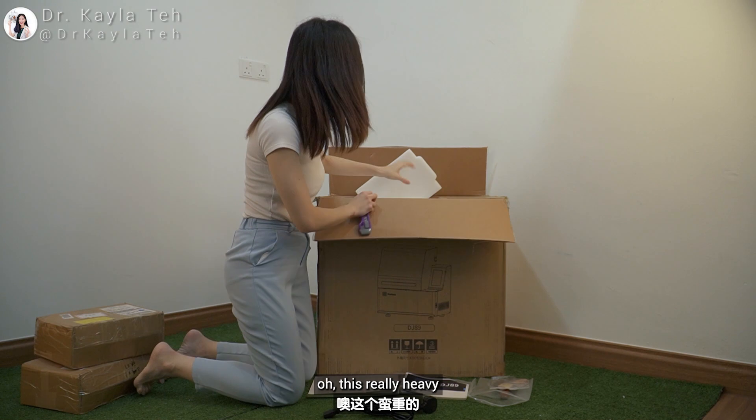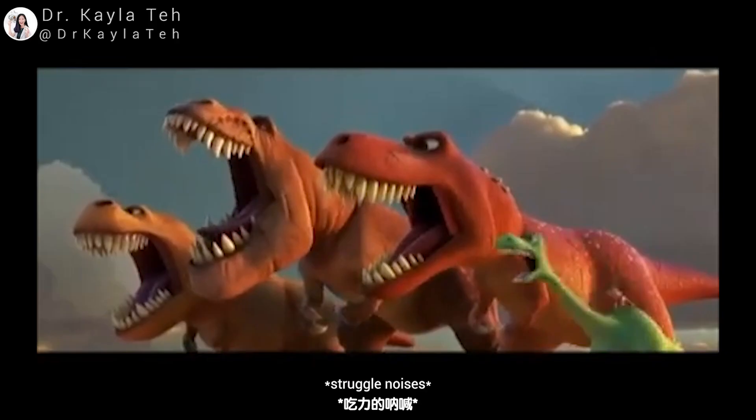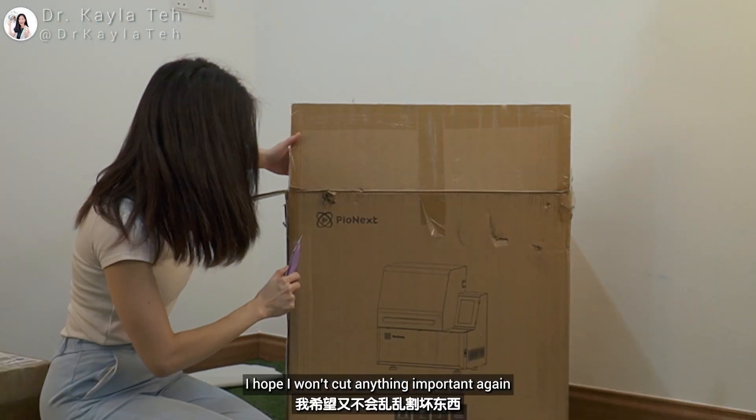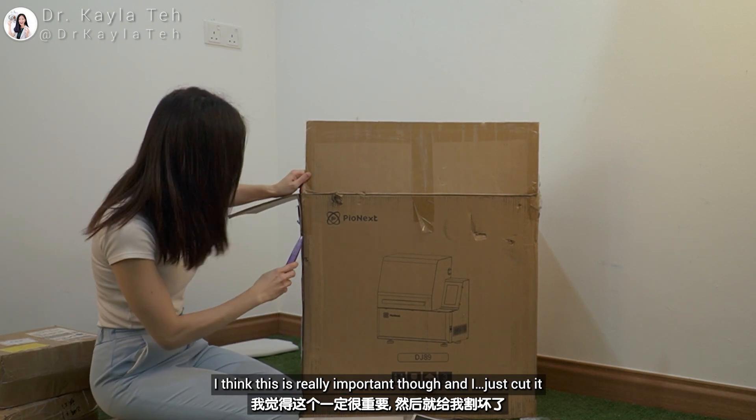Unfortunately, the piece of stuff I just scraped a hole in — super sad. We have this little plug here, and oh, this is really heavy. I hope I don't cut anything important — I think this is really important though, and I just cut it.